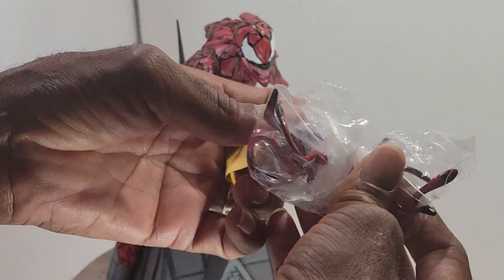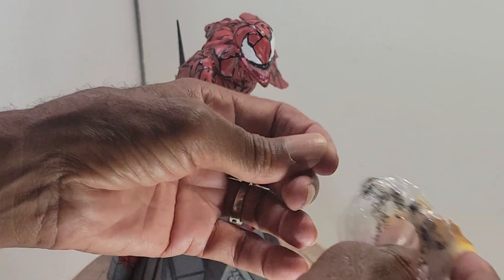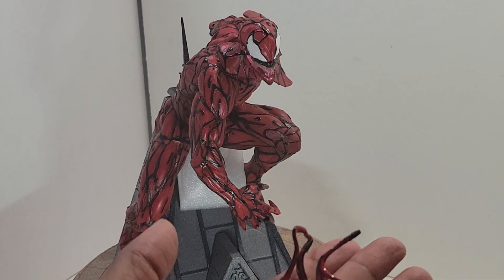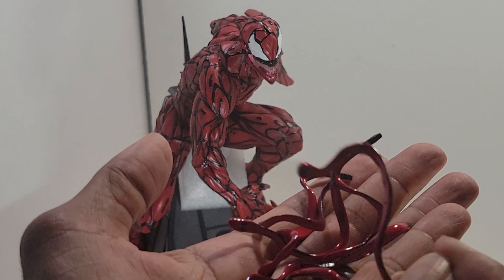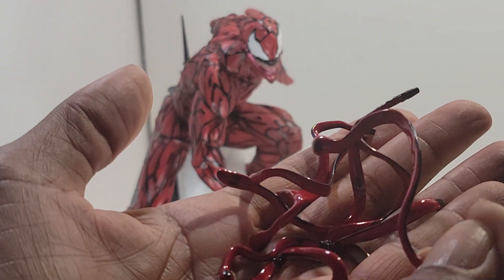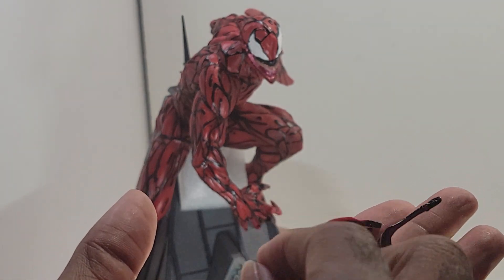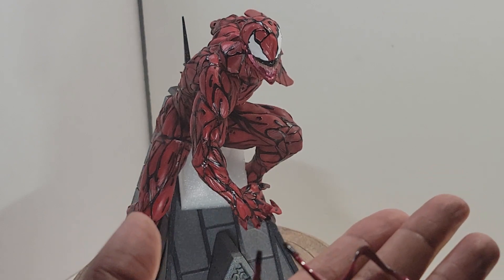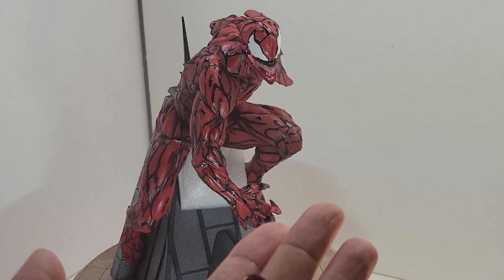I have a few tendrils here. These tendrils sound like metal — I believe they are made from metal. So we've got a couple of these to put on. I'm going to do that and we'll go ahead and take a good look at Carnage.